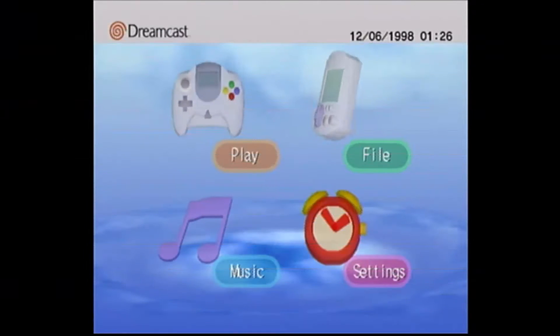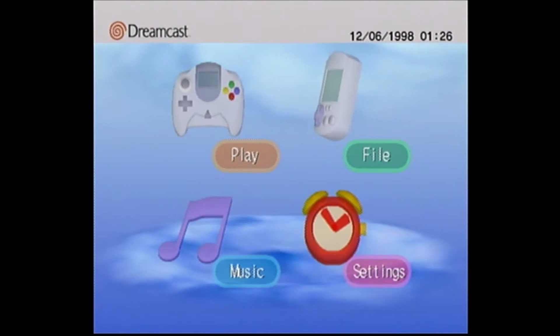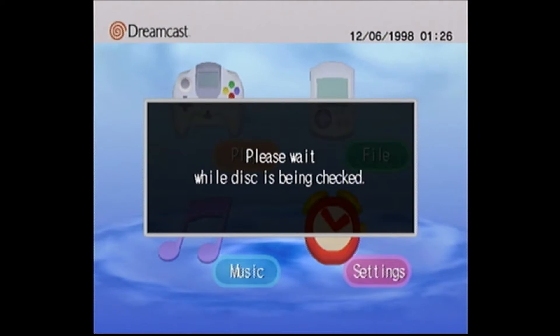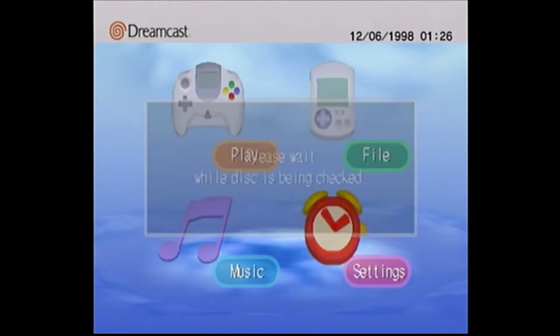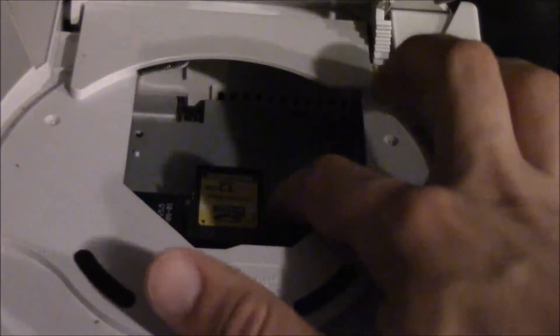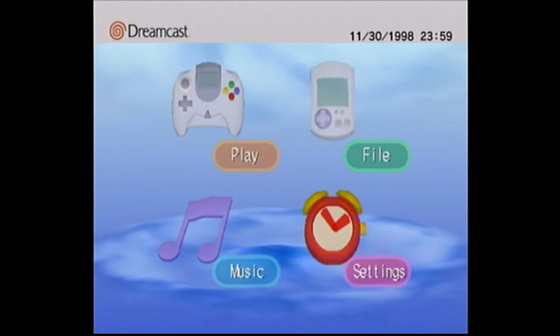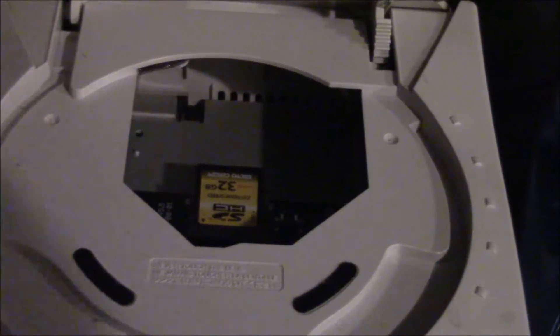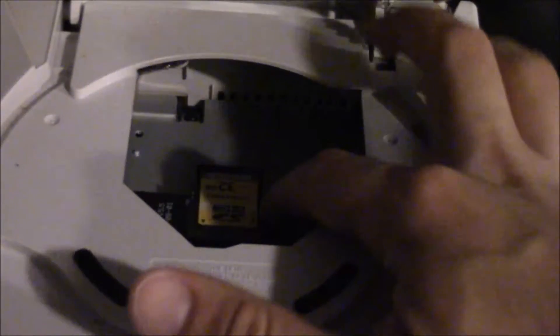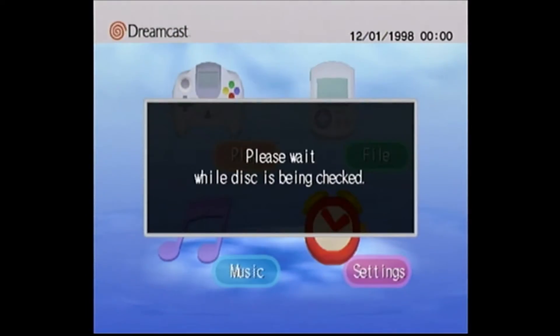Once the games are on the SD card, the system works much like a normal Dreamcast. In order to switch games, there's a small button on the front that you can press to change whatever folder the SD card is currently on. The only problem is that you have to remember what folder each game is in, and it resets every time you turn off the system, so you have to press the button the right amount of times to get back to the game you want to play. It isn't a huge pain by any means, but it did take some getting used to, and I found myself having to write down what game was in what folder just to make sure I didn't keep starting up Quake 3 by accident.